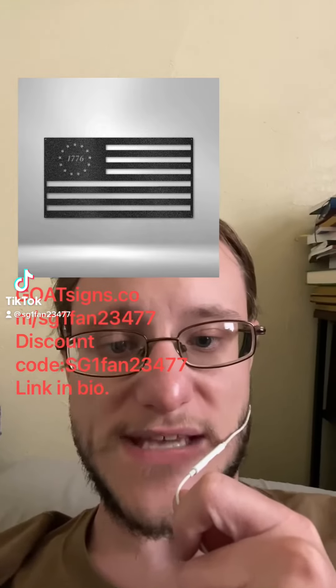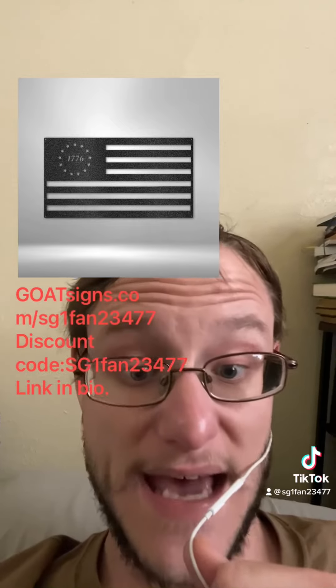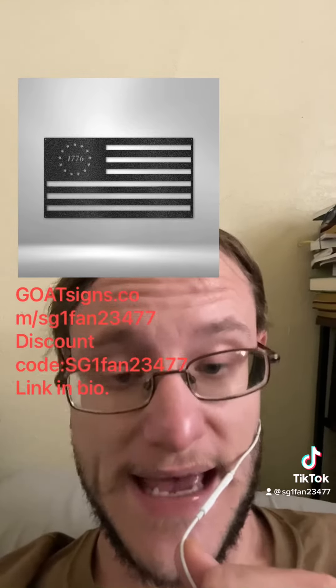Hello everyone, it's H1Fan23477 here, and the sign above my head is a sign made by Goat Signs.